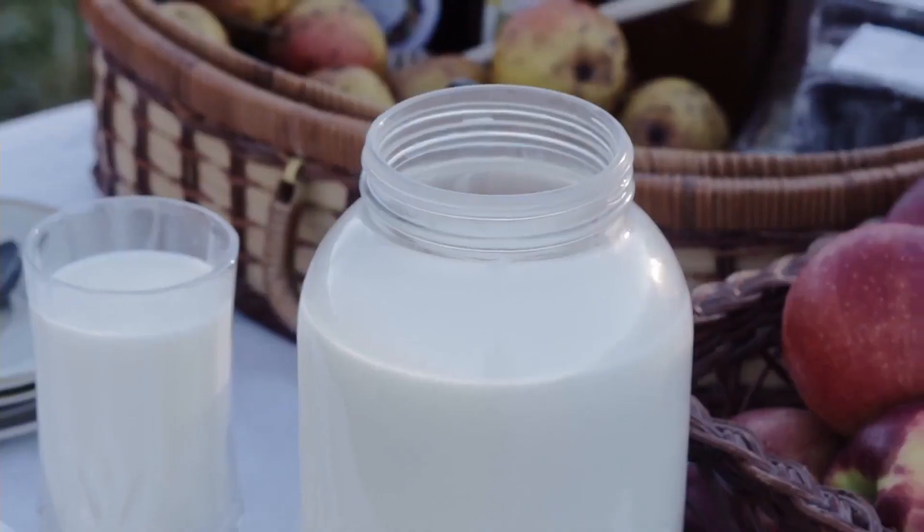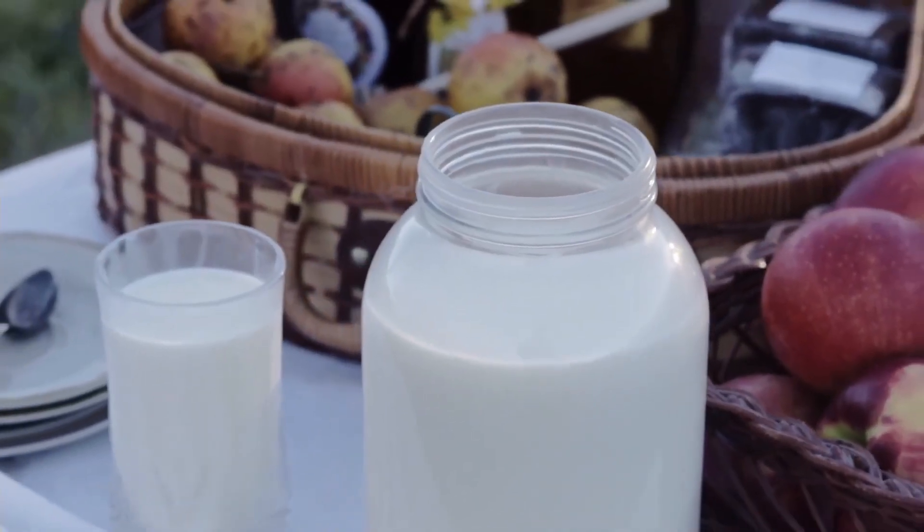A good example of this is that we use reusable half-gallon glass jars. When you come to the farm to buy milk for the first time, you'll purchase those jars — two half-gallon jars for one gallon of milk — and then you'll bring them back clean each time.